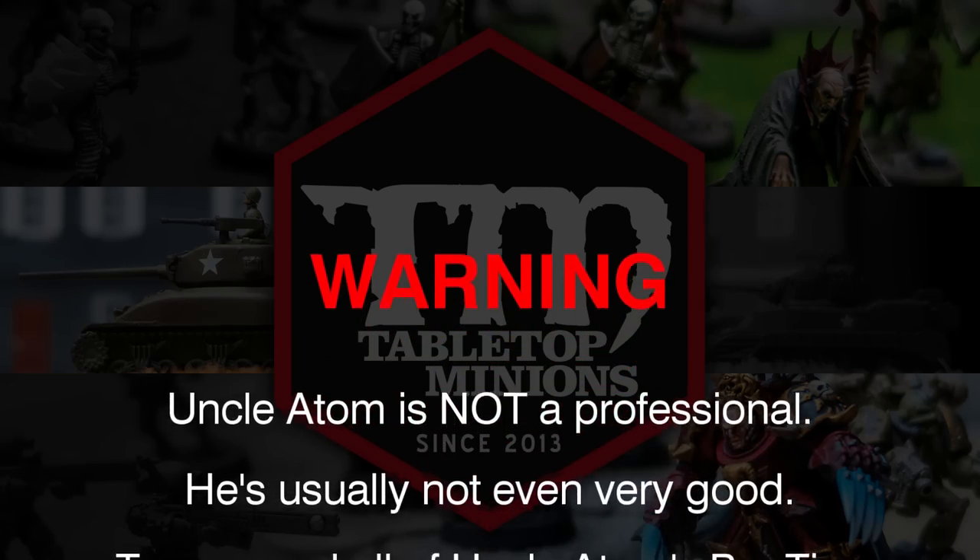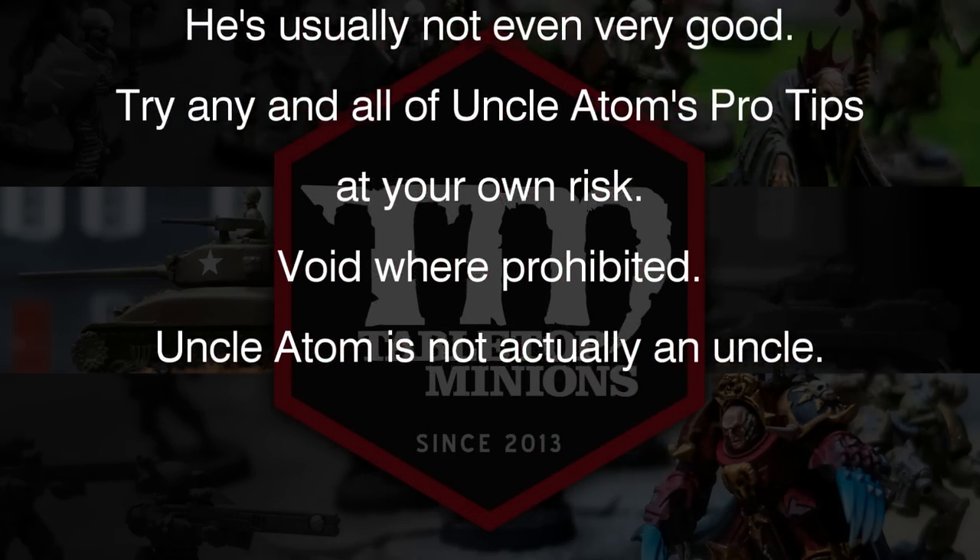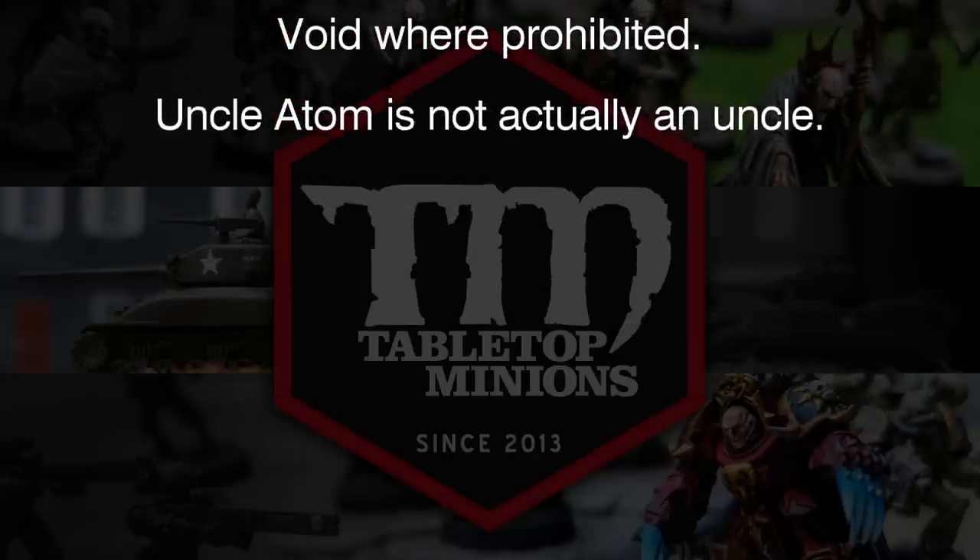Warning! Uncle Adam is not a professional. He's usually not even very good. Try any and all of Uncle Adam's pro tips at your own risk. Uncle Adam is not actually an uncle.